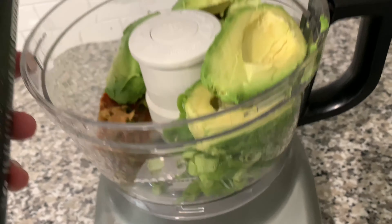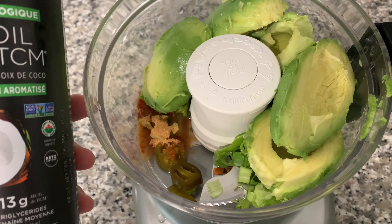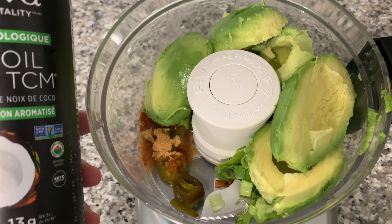Hey guys, wanted to give you an update on this keto guacamole recipe that I've been using that I found online. I slightly changed a couple things in it. I have green onion, four avocados, a couple jalapeños for spice, some taco seasoning — only a half a tablespoon — and some fresh farmers market garden salsa. After I blend it up a bit, I'm going to drop in MCT oil, since everyone on keto is preferencing it because of the obvious keto benefits. So I'll show you guys how it looks.